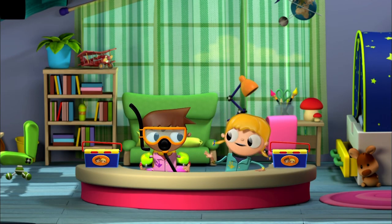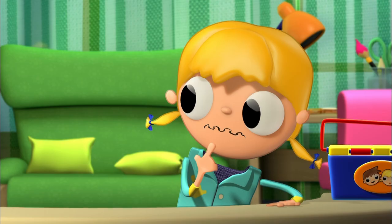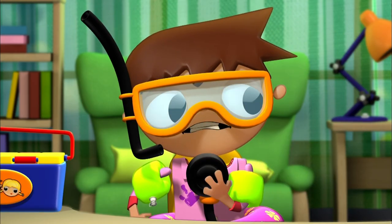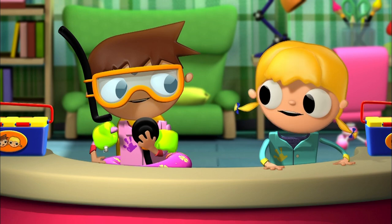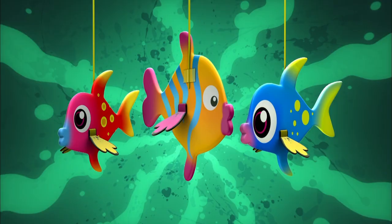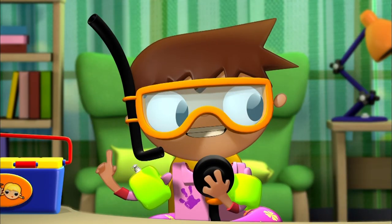Are you going to a costume party? Tomo, I don't understand a single word you're saying. I've been looking for ideas for today's project. In the ocean? Yes, because today we're going to make colored fish! And the ocean is the best place to study them.